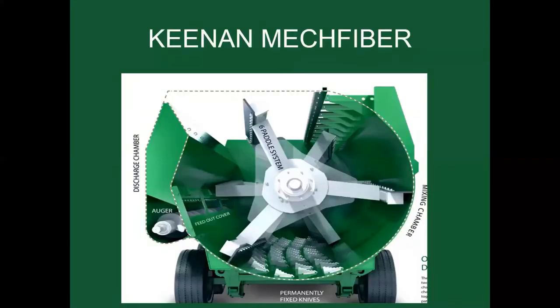The Keenan MechFiber design is a six-bearing, no-gearbox design with six angled paddles and stationary fixed knives along the bottom of the mixer. Focus on those bottom knives. We also have a discharge auger separated by a door — the discharge chamber has the auger on the left-hand side with a feed-out cover and variable control door that empties all the way across the mixer. The top knife is used to chop long forages and drag them across the fixed knives at the bottom of the chamber.